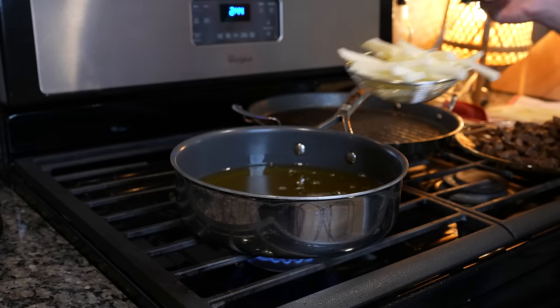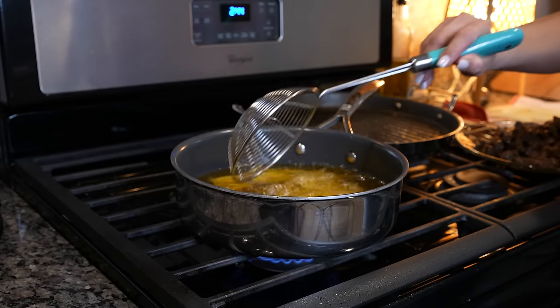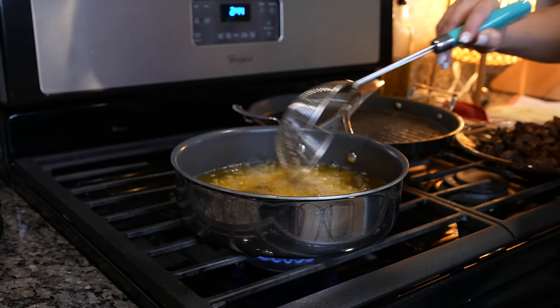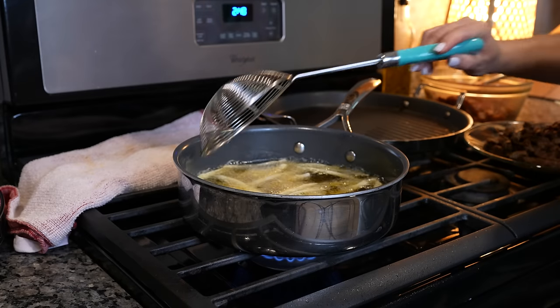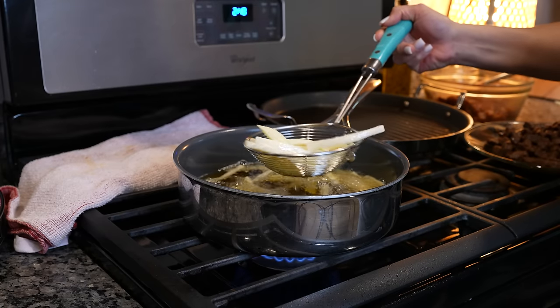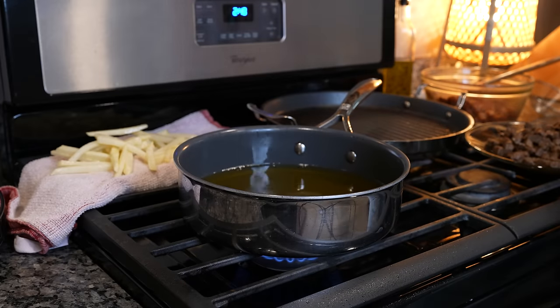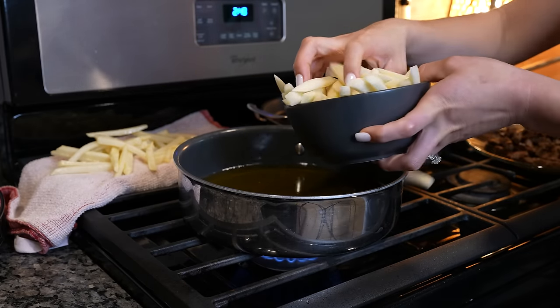At this point, our oil should be nice and hot. So now we're going to throw in some potatoes and fry them for five minutes — make sure that they're not crowded. After five minutes, we're going to remove our french fries from the oil and drain them in a kitchen towel.